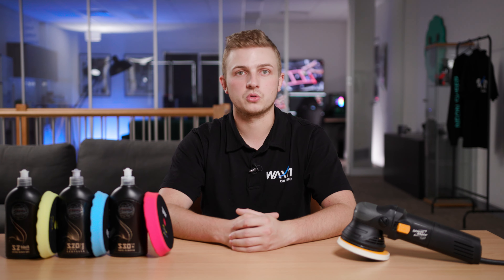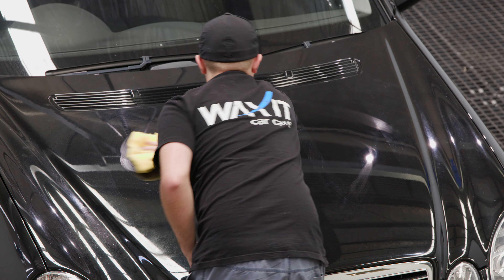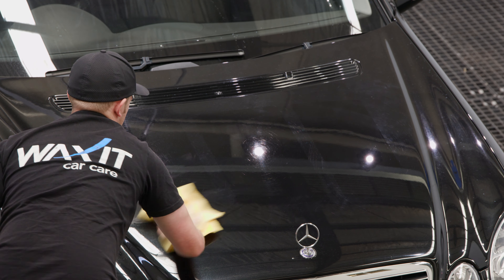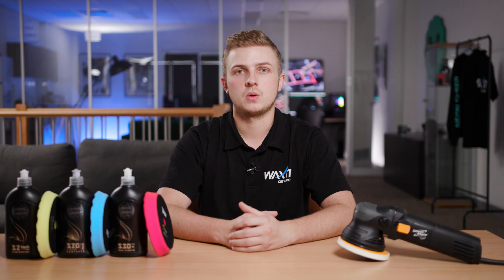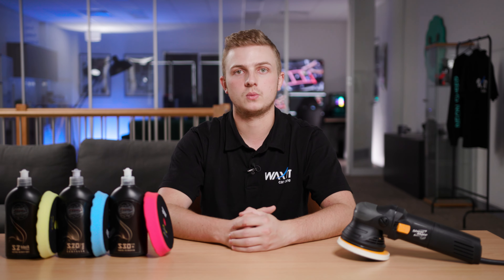Paints are often harder or softer in nature. Hard paints usually require more abrasive compounds to remove paint defects and softer paints require less. It's clear from these polishing tests that the Mercedes paint is on the harder side, which is why we needed something more abrasive like S2 Black to get the results that we were after. It's always so important to complete these test sections starting from the least abrasive combination to find what works for you and your paintwork.